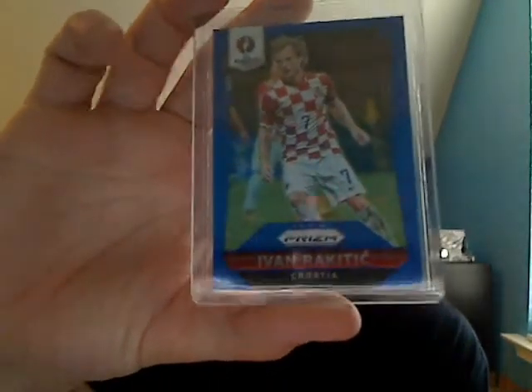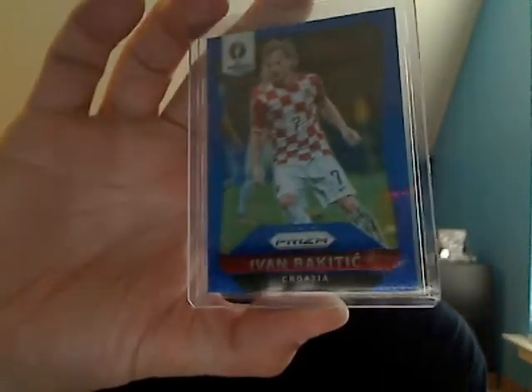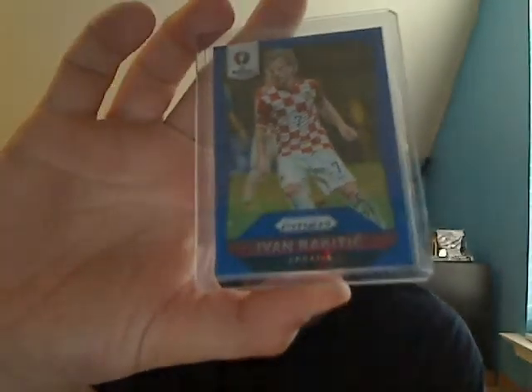First off, I did get in two boxes of the new UEFA Euro 2016 Soccer Prism. Not so good — I got Croatia both times, and I think Iceland one time plus another scrub team. The best hit of the bunch was this blue Prism of Ivan Rakitic — I think that's how you pronounce it, maybe not, don't hate me — numbered out of 249.